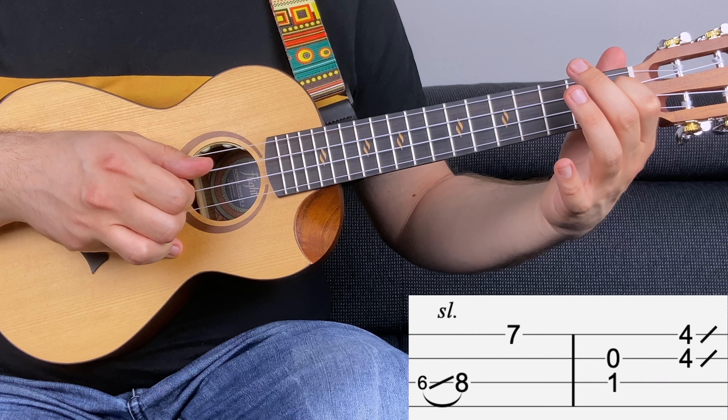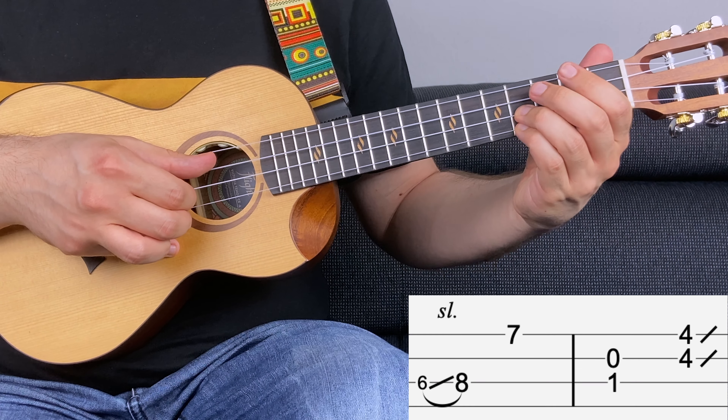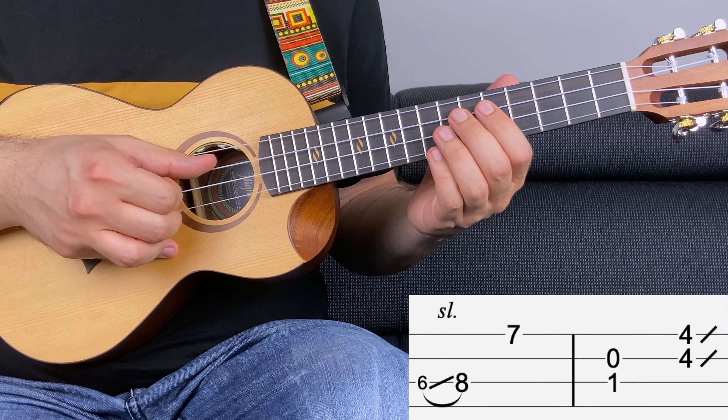Then fret number four on the first and second string and you slide up like this. Let's do this again.